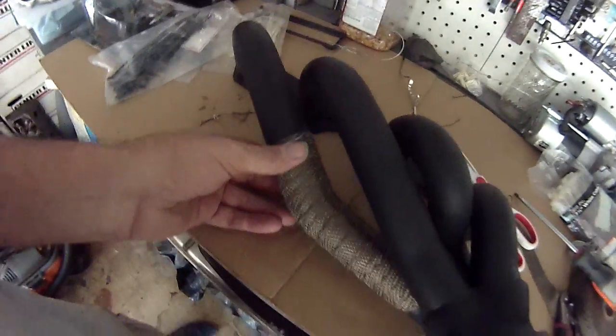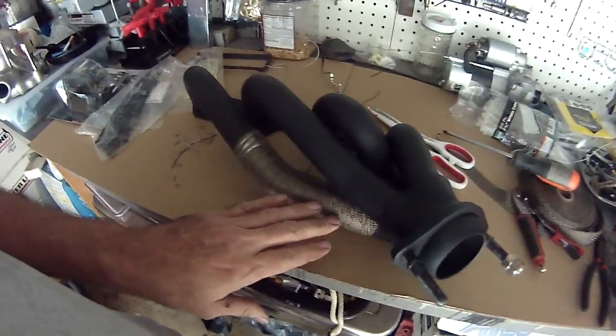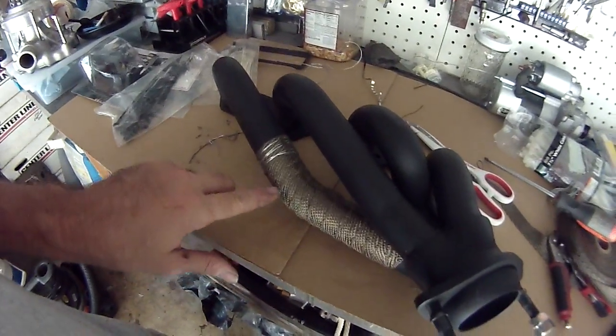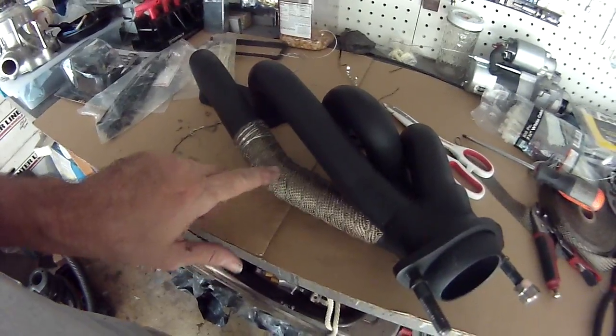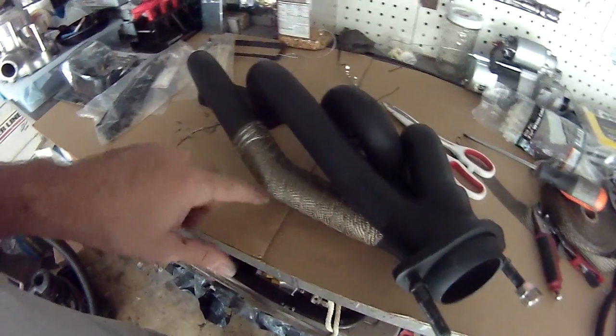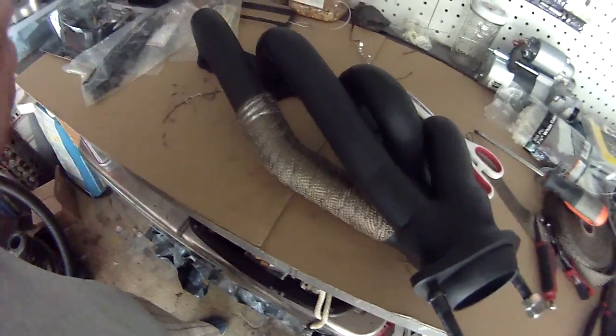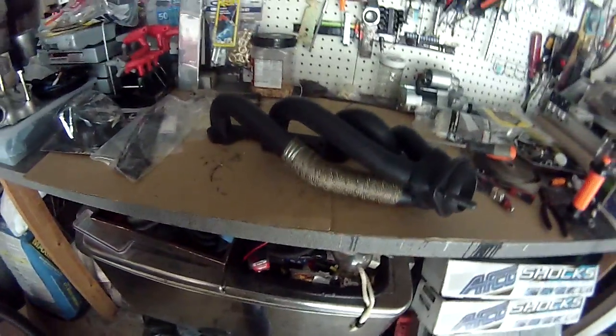What I've done here is I've wrapped this bottom pipe on the header, because this goes right across the motor mount. I have a rubber mount, so I figured it could get a little hot and heat up the mount, so we wrapped that. Now we're going to wrap the cross tube and we'll begin.